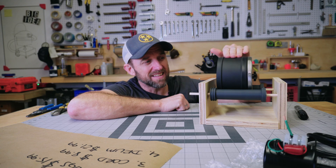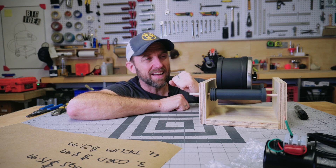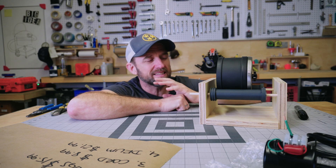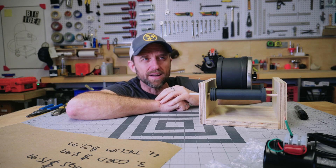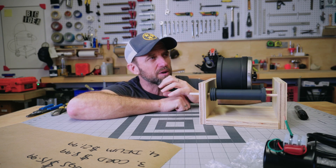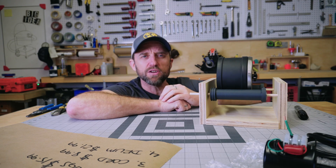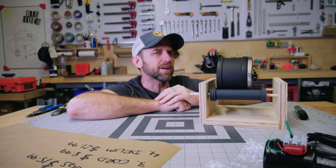It just never gets old — it's that satisfying rush when something you make actually works. We need our own word for it because it's super gratifying. It's like gratifabrication. I'm very gratifabricated.